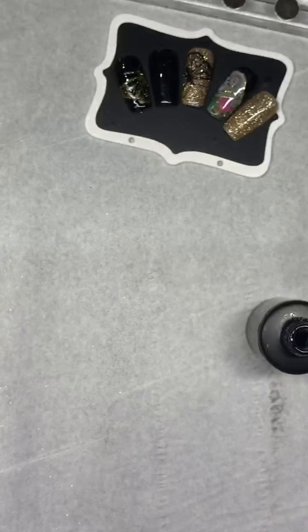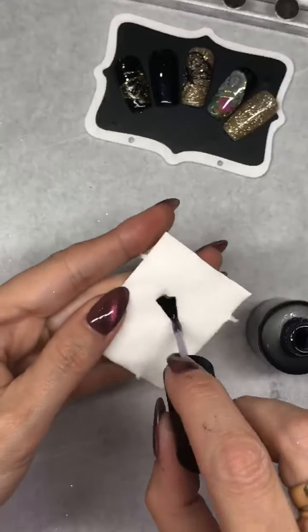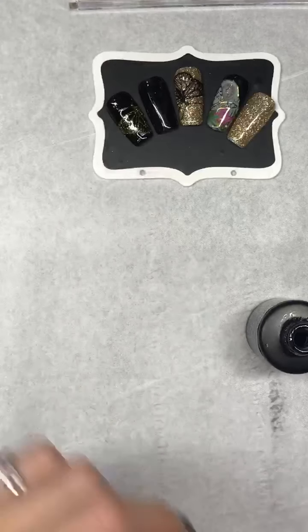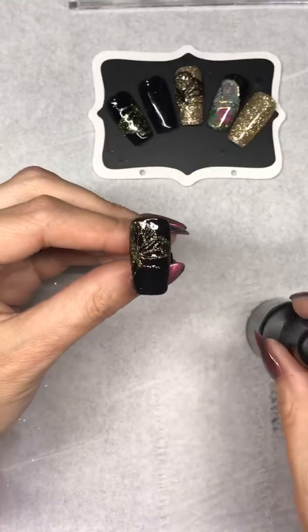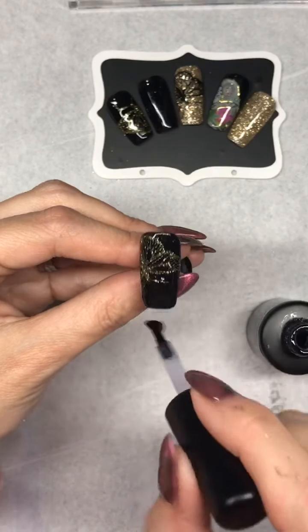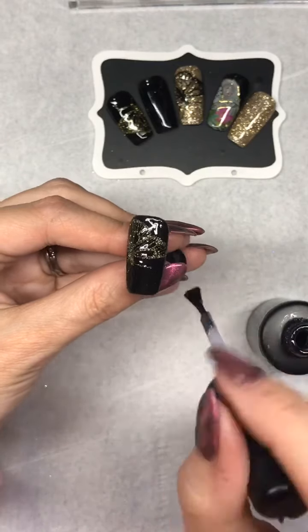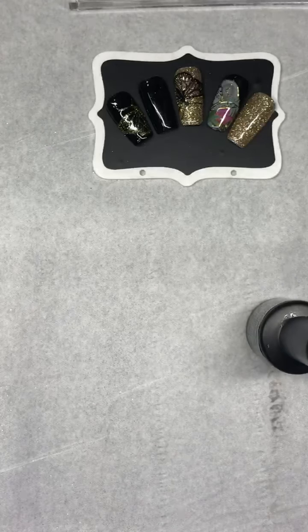I'm going to flash cure that for 10 seconds, just going to wipe that to get off any excess glitter, and then pop that in for a 60 second cure.